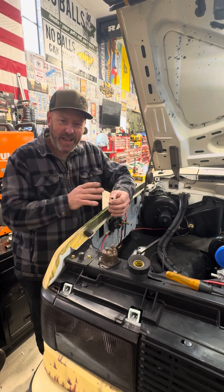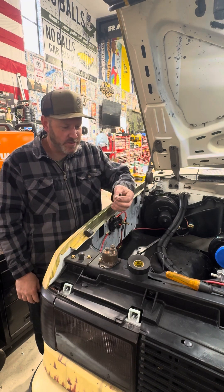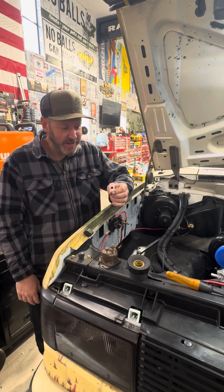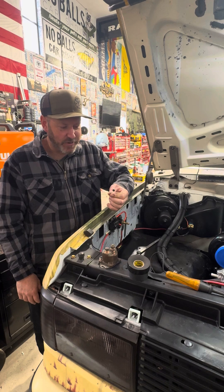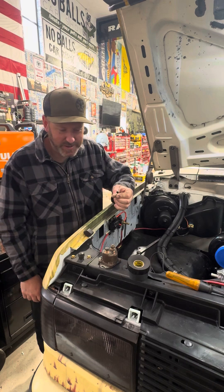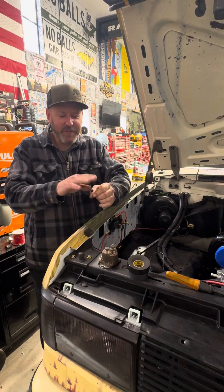Diodes are a handy thing to have in your toolbox. You'll be amazed how often you use these things. I just keep the 15-amp ones in there. I've yet to ever need one for more than 15 amps, and in fact very rarely do I use them for anything but relays. But anyway, hopefully that helps.